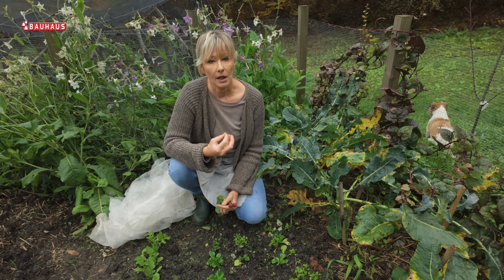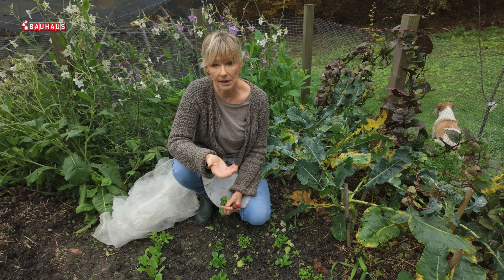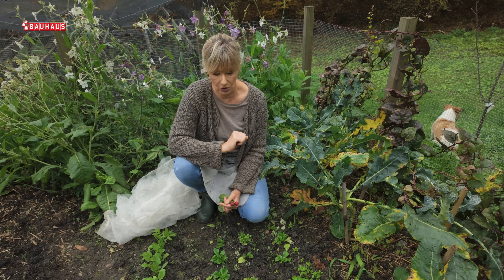Ako se očekuju temperature još i niže od toga, onda koristimo čvršću, deblju termotkaninu, odnosno agrotekstil, koja povrće može zaštititi ako temperatura padne do minus šest stupnjeva.